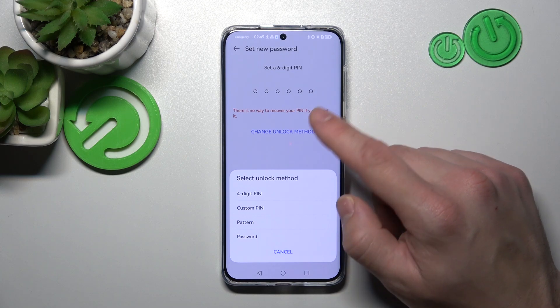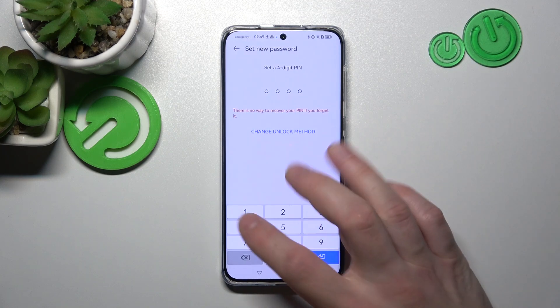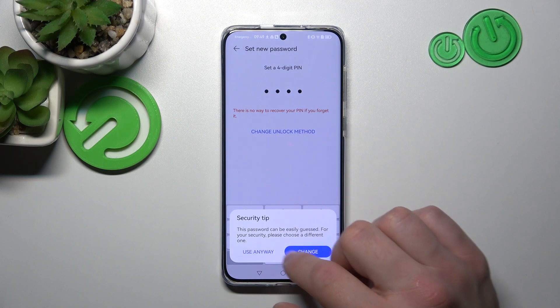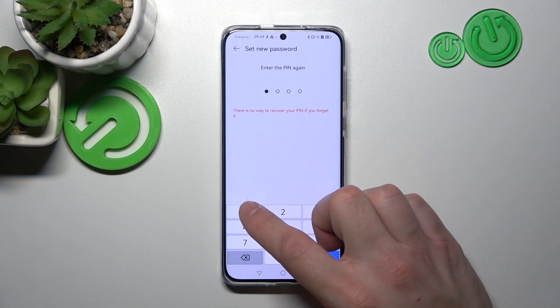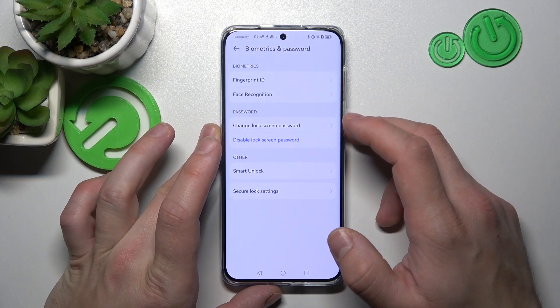Let's start with the PIN — let's select the 4-digit PIN, because they are basically the same and the only difference is length. Now let's use it to unlock the phone.